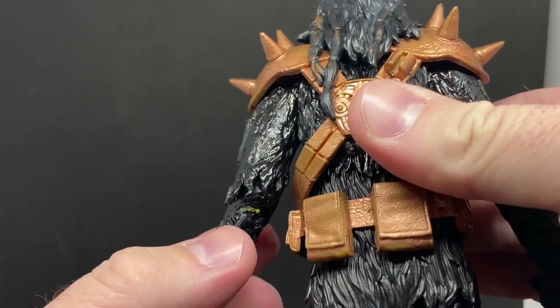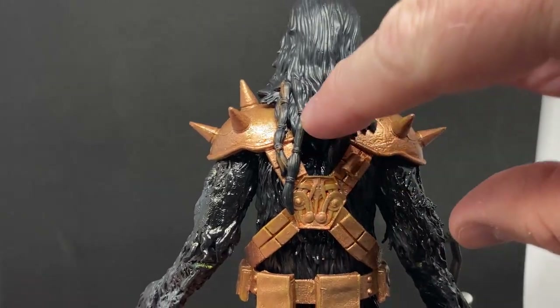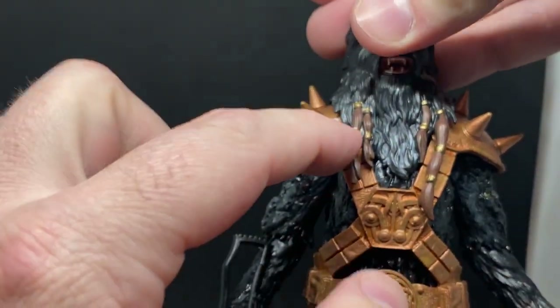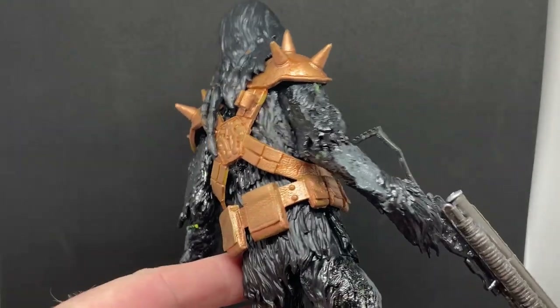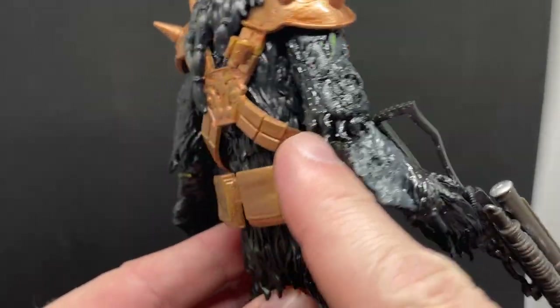You can sort of see some green where the paint has rubbed off, which is why I really need to get that seal coat on it after I've touched up those spots with black. I'm also going to finish painting the braids on the back so that they match the brown on the front.